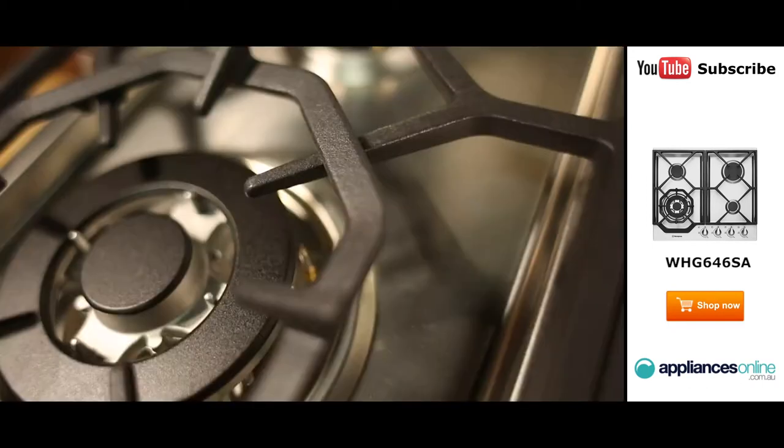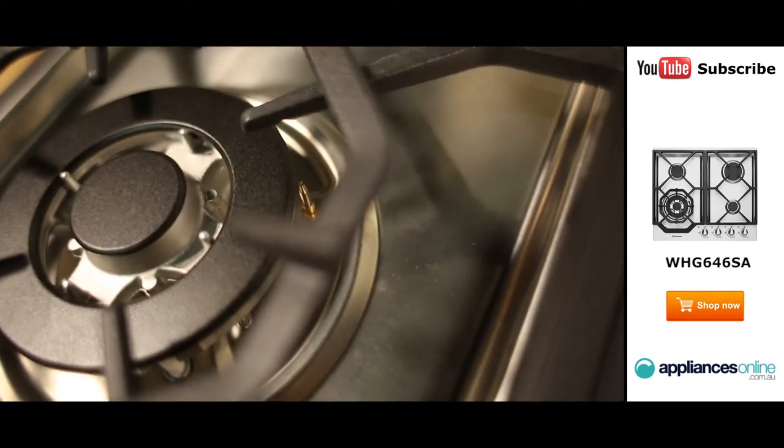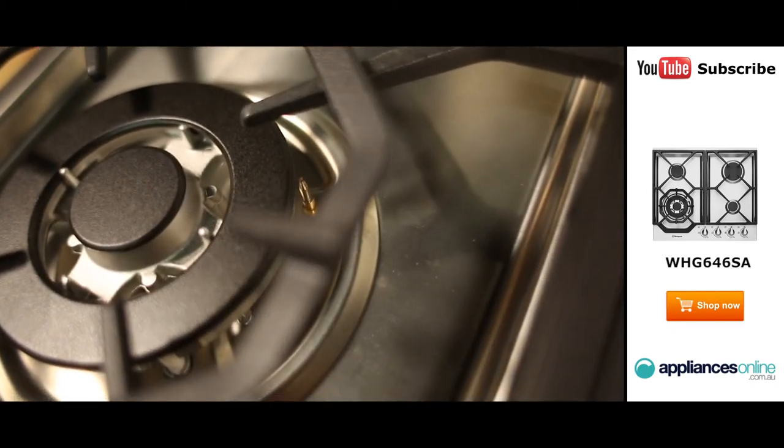To help keep your kitchen safe, if a burner's flame is accidentally extinguished for any reason, the cooktop's flame failure safety device will automatically cut off the gas supply.